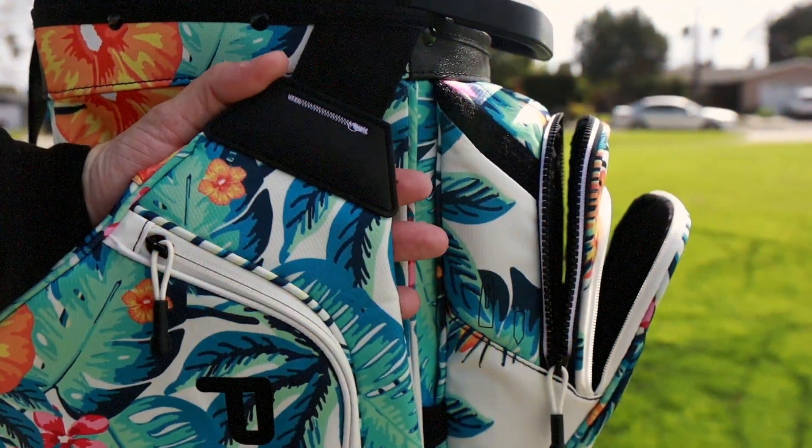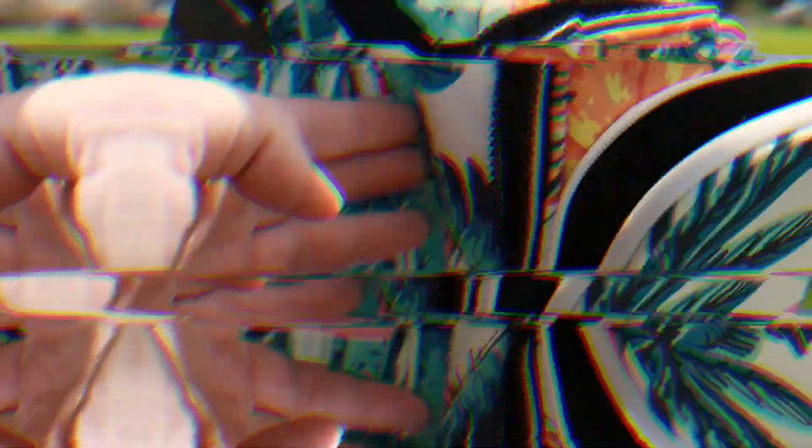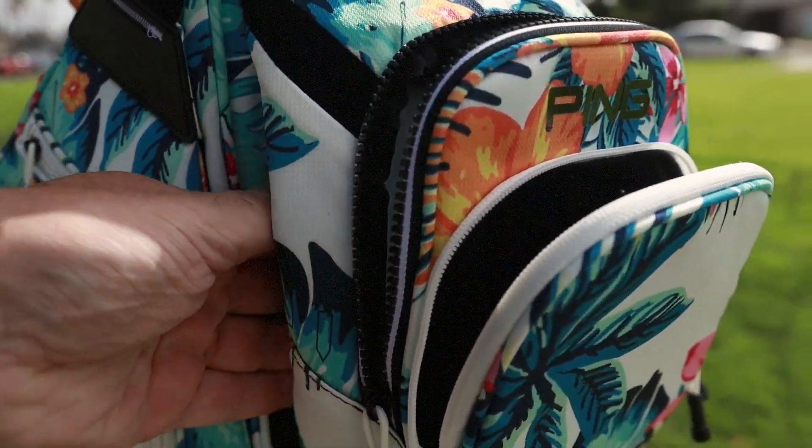This bag does feature cart strap wells that you can run your straps through, whether on the golf cart or your push cart, so that way all your pockets are easily accessible and nothing is blocked off.